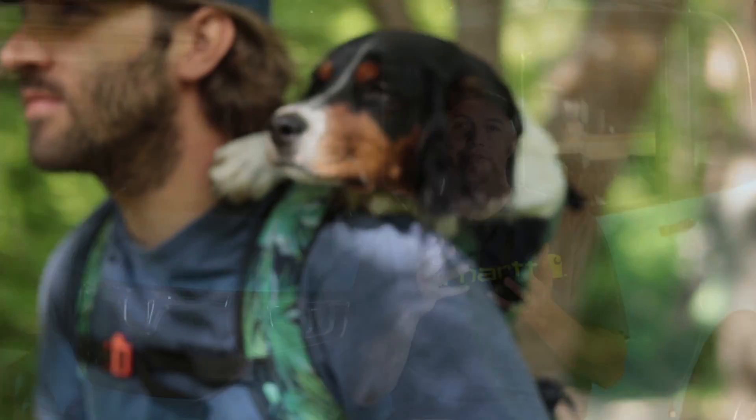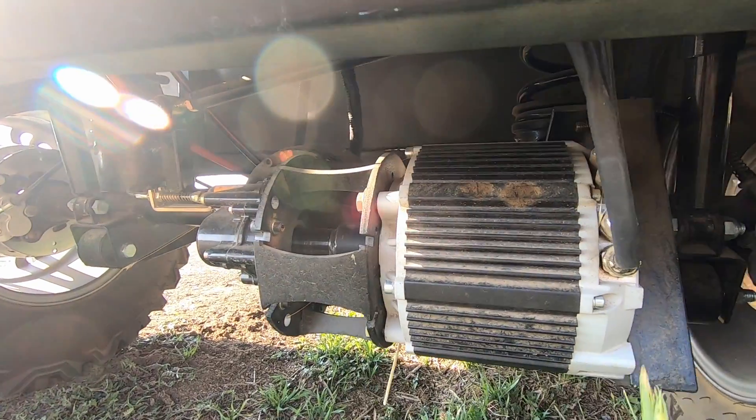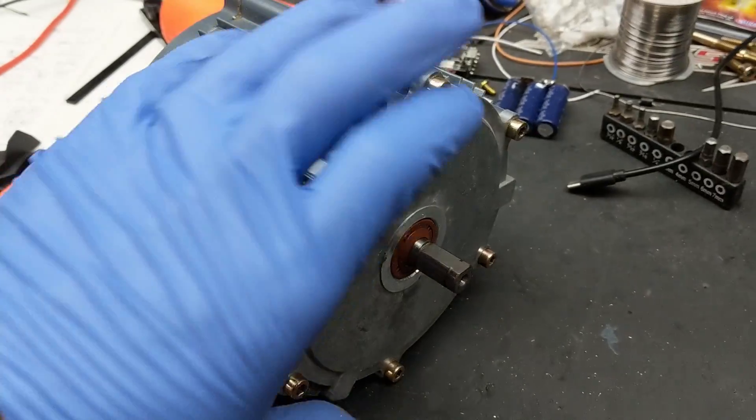In today's video I'm going to show you how I created a special mount for this big old Motenergy 6 kilowatt motor. If you've seen my previous videos on the Changli, you'll see the stock motor is this tiny little lunch box of a motor.